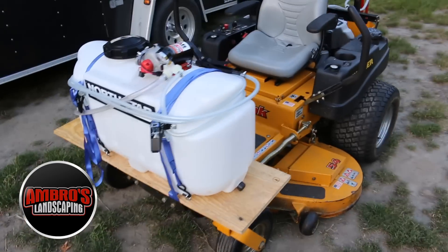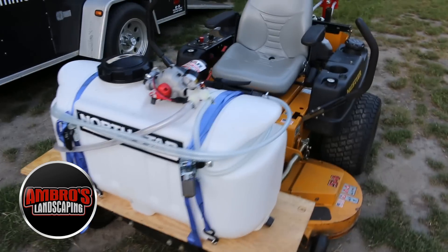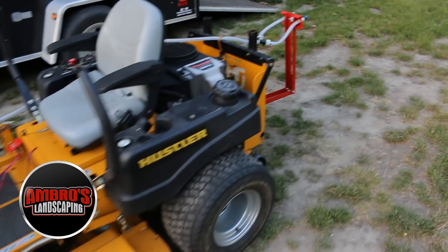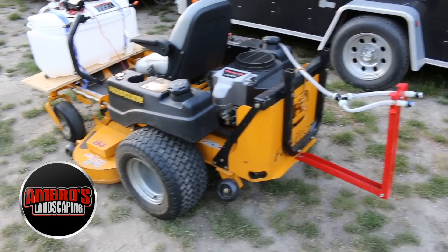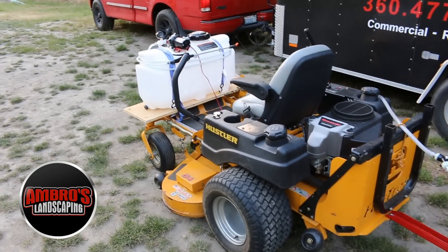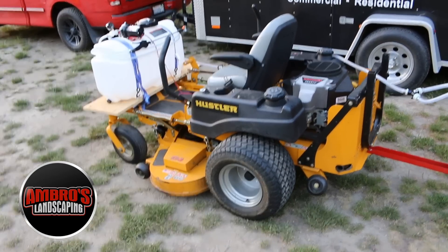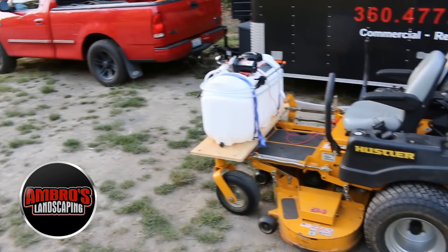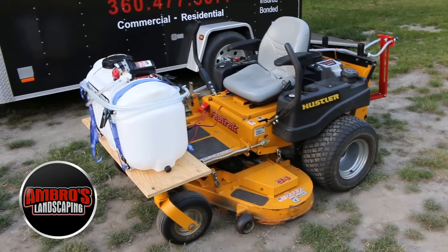Apologies if the camera is shaky, but this is our little spray rig. This is the NorthStar 25-gallon spray tank with the electric pump that runs off the battery. It's actually meant to go on an ATV, so it is an ATV sprayer, but since we don't have a four-wheeler we decided to mount it on our mower. I was originally looking at buying a skid sprayer — those bigger 100 to 200-gallon tanks that run off a Honda gas-powered engine — but I wasn't wanting to spend two to three thousand dollars on it. This one was about $325 to $350.